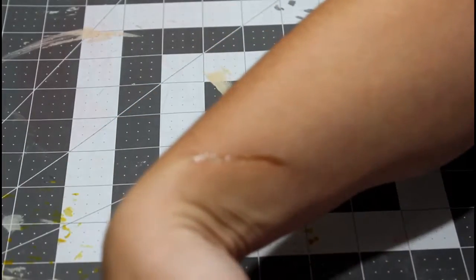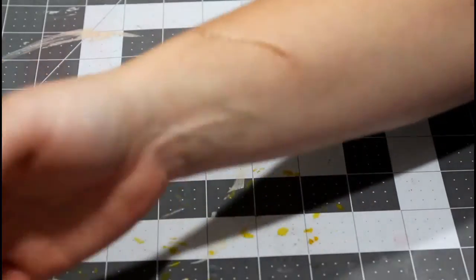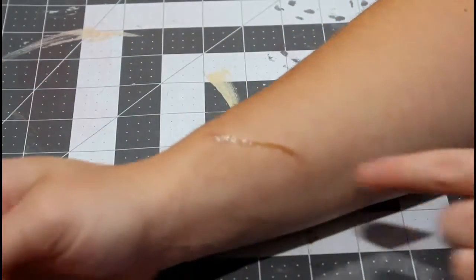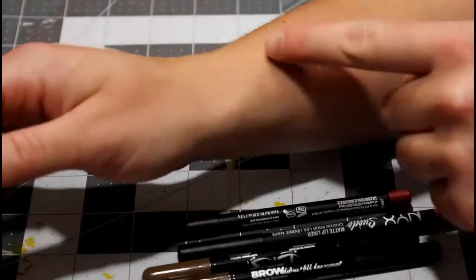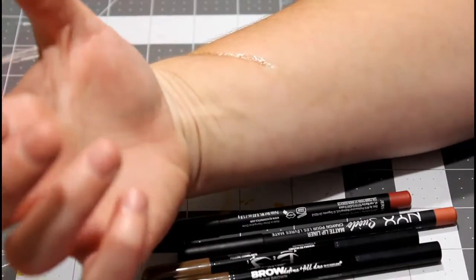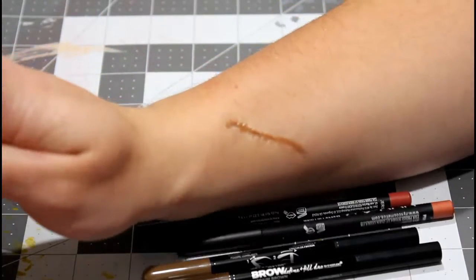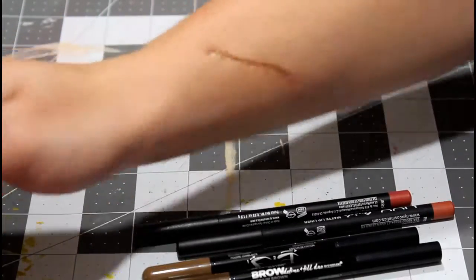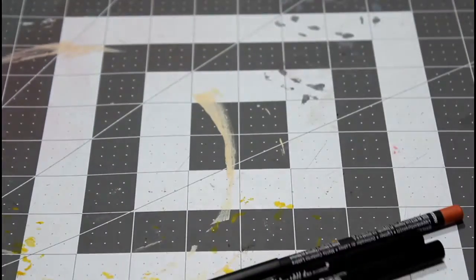Now you can start to see it definitely — even without the turning, you can see that dip in there. That looks really cool. When you turn it, it looks even more pronounced. Now we're getting a good scar in there, so we can start to add into it with makeup. It definitely looks good — even when you turn it, it looks a lot deeper. Looks like a good gash.